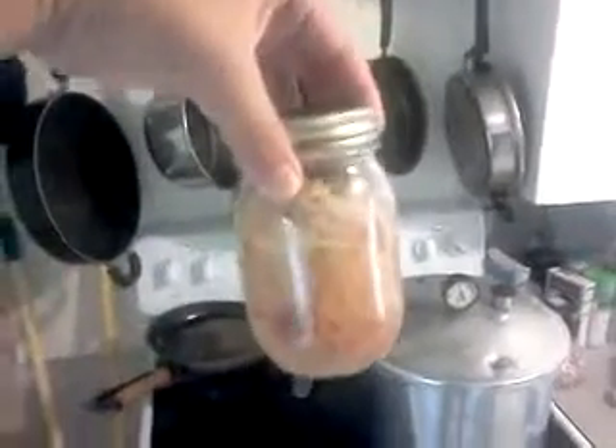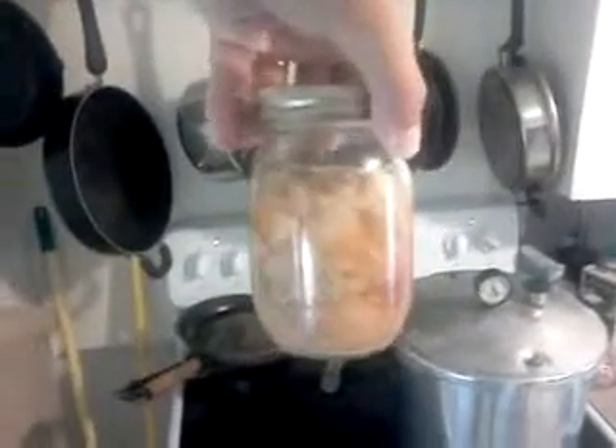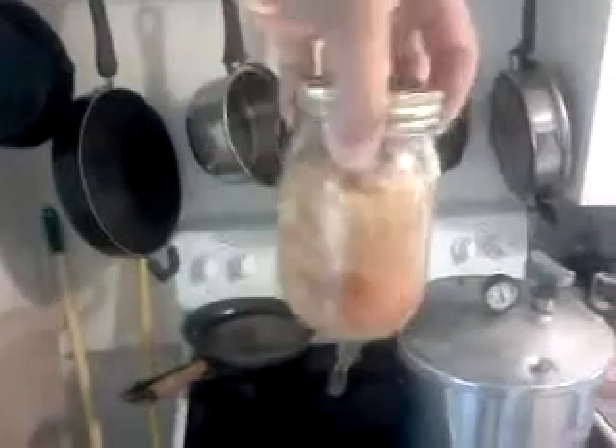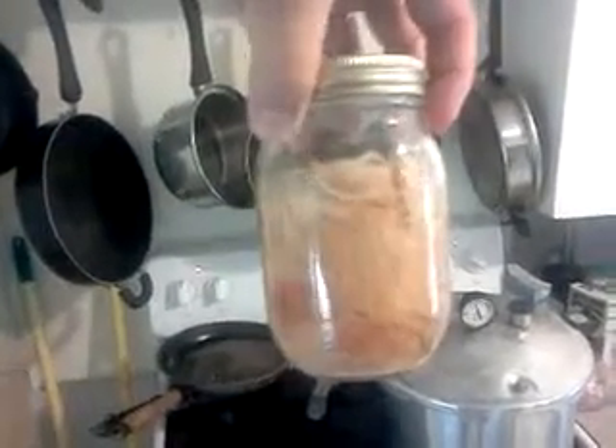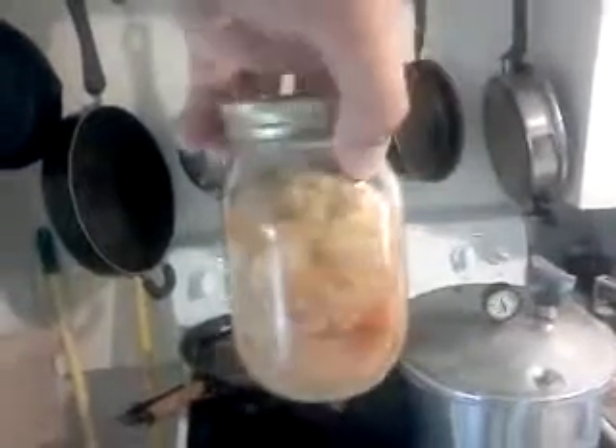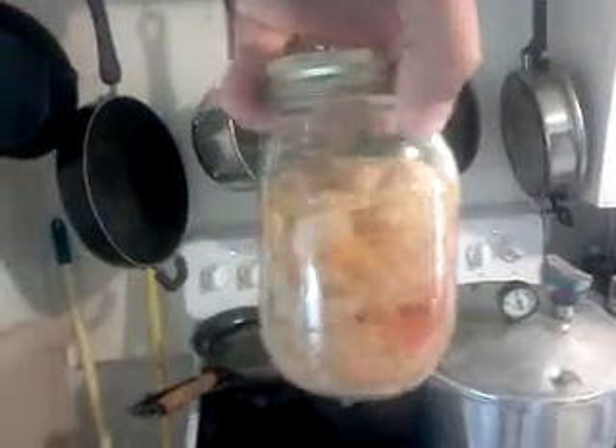I do have some chicken that I did a couple weeks ago — I made a green chili chicken concoction with some green chilies that I roasted in the fall, and some onions and garlic in there. It's quite delicious. That was my first attempt at canning and this is my second, so I'll shoot more after it's done.